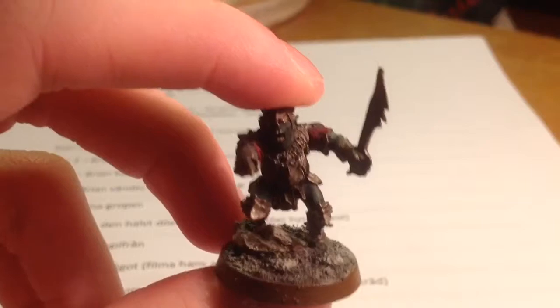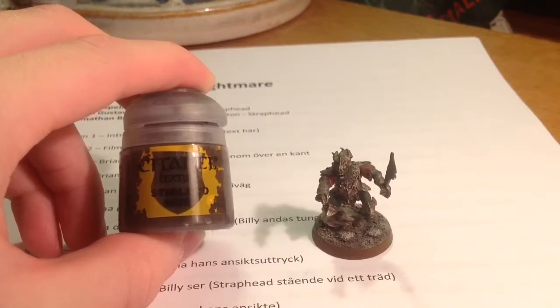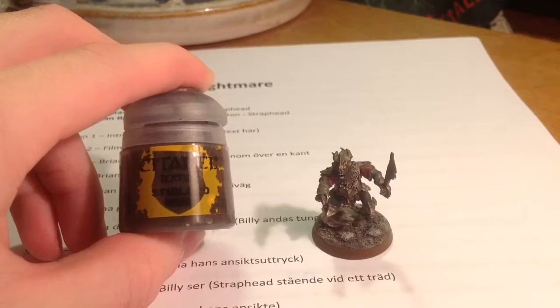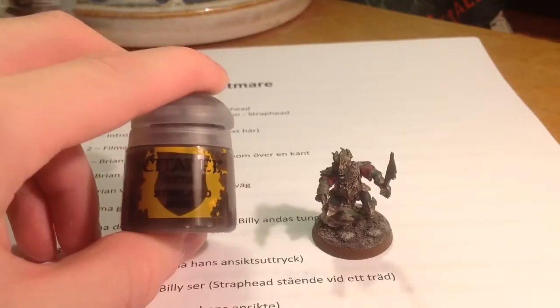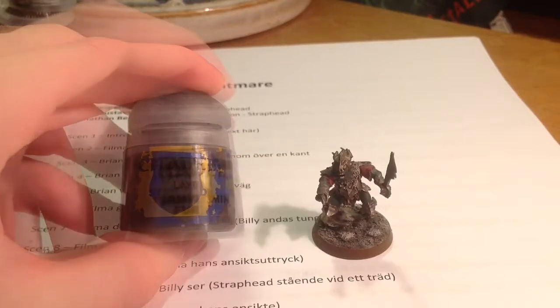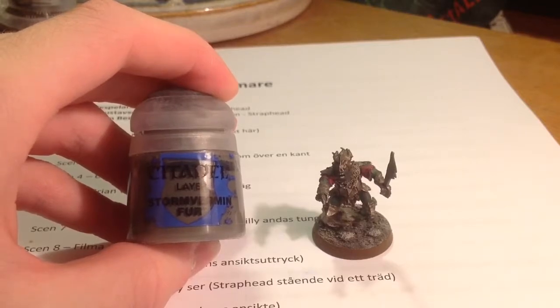I'm now going to show you how I painted the base. The first step was to paint it with Stirland Mud, which is a texture paint — this is pretty much the base coat. When that was dry, I dry brushed it with Stormvermin Fur.